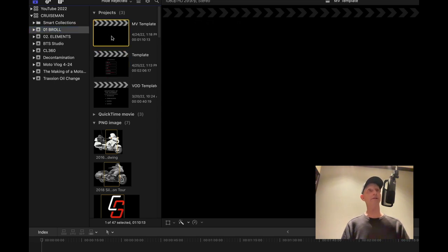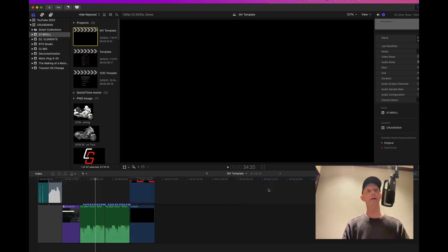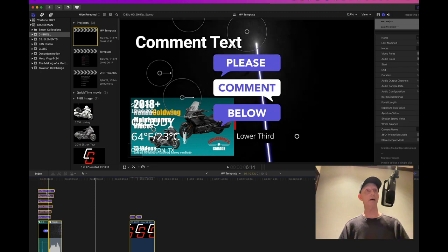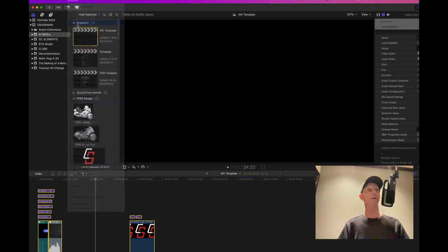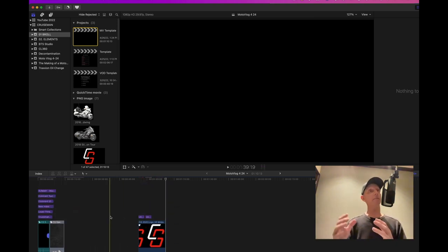I have a template project called MVTemplate where I've stored all the elements I use in every motor vlog — text, plugins, audio files, and music. I double-click to open it, then use Command-Minus to zoom out the timeline. I select all these template items, copy them, go back to my empty timeline, and paste them in. Now I have all my standard template elements ready without having to recreate them every time.